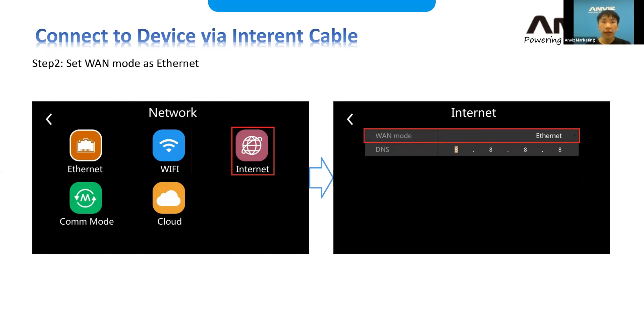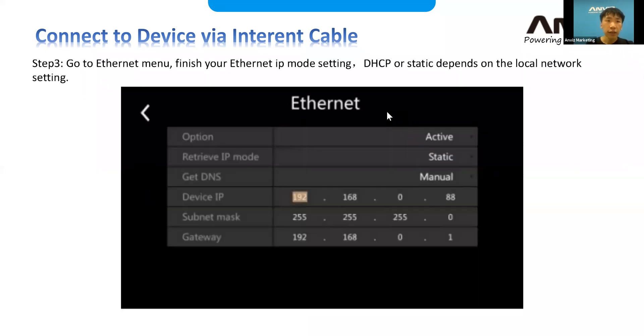The second step is to select your Wi-Fi mode. If you're using Ethernet, make sure you go to the Internet settings first and select Ethernet as your mode. Then go to your Ethernet settings to finish the IP mode setup — either DHCP or static — depending on your local network. I'm using static at the moment.